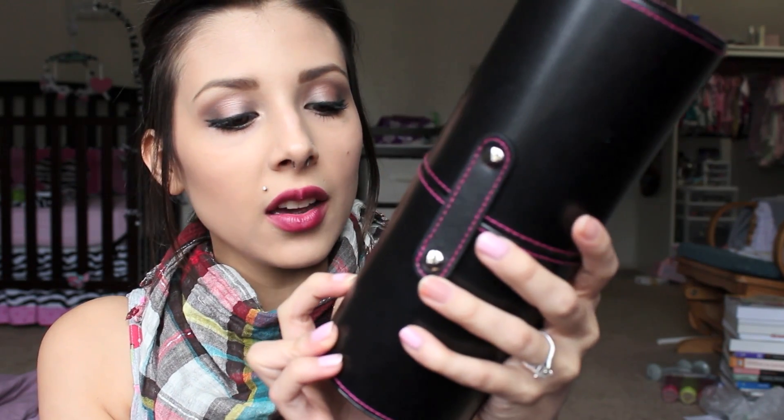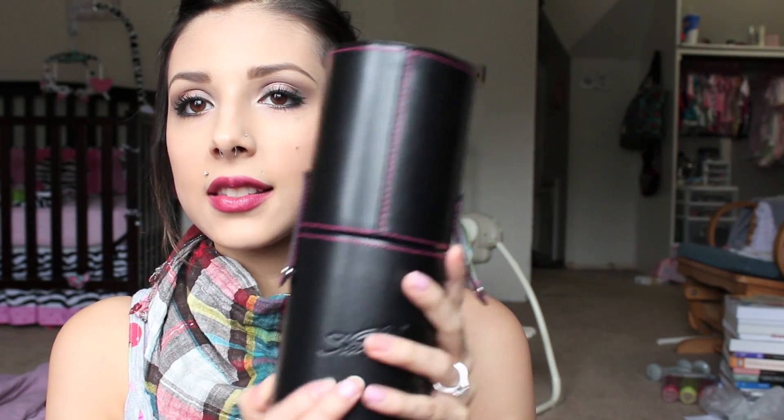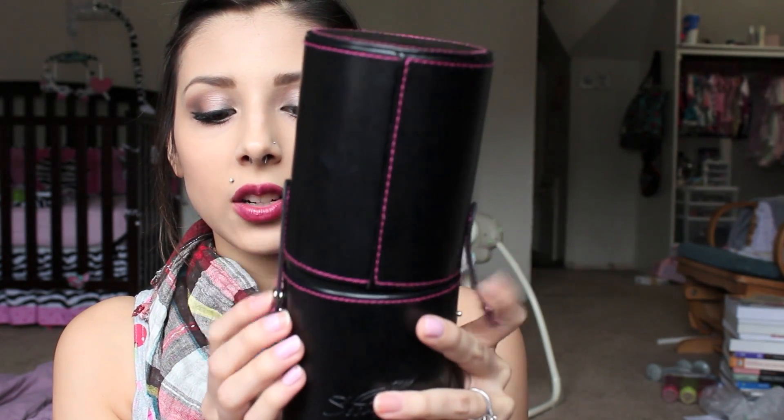I love the brush cup holder because first of all it's a really nice material. It feels like pleather or something. It has the logo right here imprinted into it — it says Sedona Lace. On the sides it has little buttons up and down so you can travel very easily with these and they'll be very secure. Then you take the top off like this and they are purple and black — more of a purpley fuchsia color.